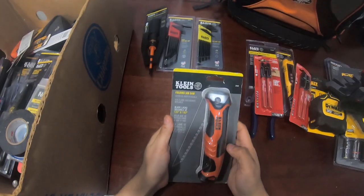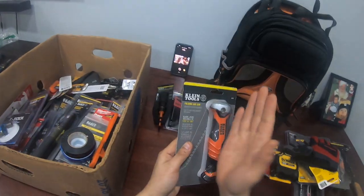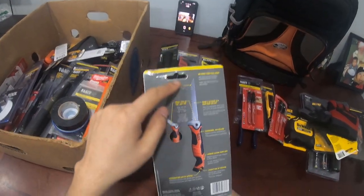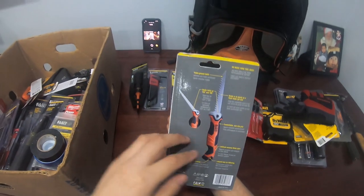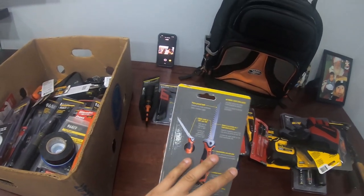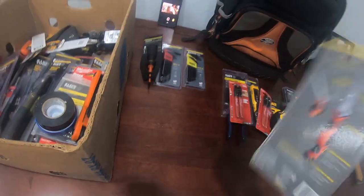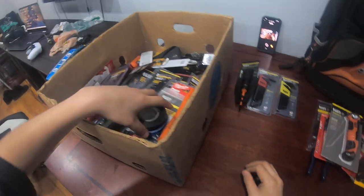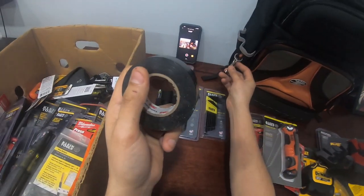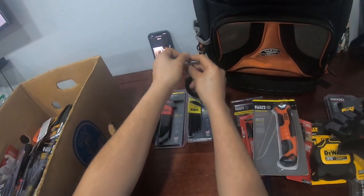A saw blade for drywall — this is the one I get. I like it because it folds in and takes up less space, and it's tough. The last one I had, I had it two to three years and it never needed to be sharpened. When you really gotta cut something fast, this guy gets you through. You also gotta have an assortment of tapes — black tape, white tape, green tape — they all go right here.